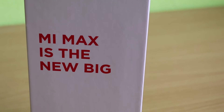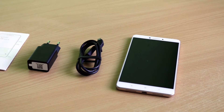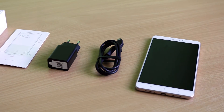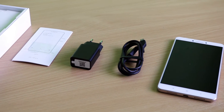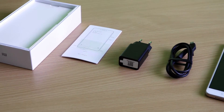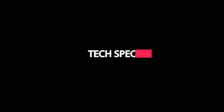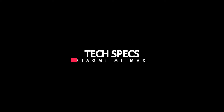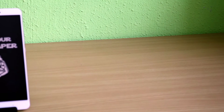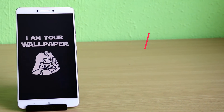You only get the bare essentials out of the box. You get the phone, a USB 2.0 cable, a power adapter, and a user guide. There are no earpieces or any other accessories included in the box. Let's begin by looking at the technical specifications of the Mi Max.